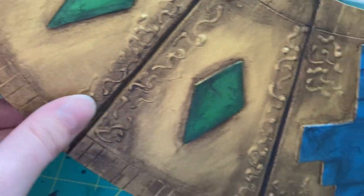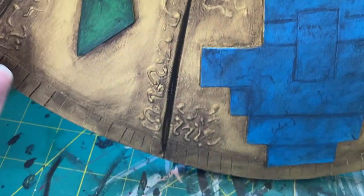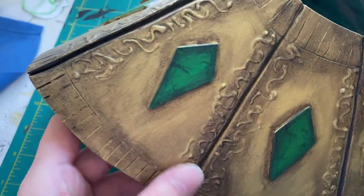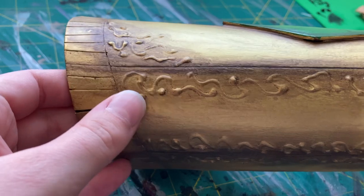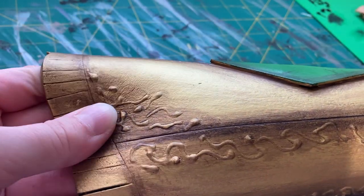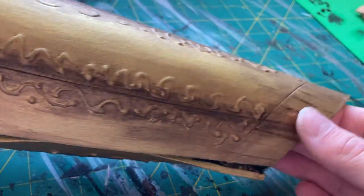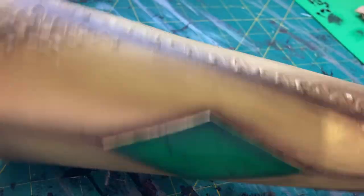Most recently I used it for my Foolish cosplay from Dream SMP. I wanted to add some extra detail to the foam armor pieces I made, so I opted to use 3D paint. I added lots of swirly little details all over the armor pieces, let it dry, then primed it with Flex Bond, and painted over it with acrylic paint. The results were some super easy details that really helped add a lot to the cosplay.